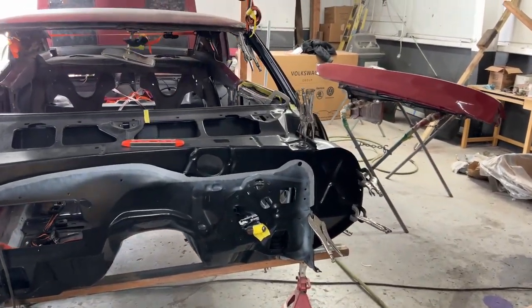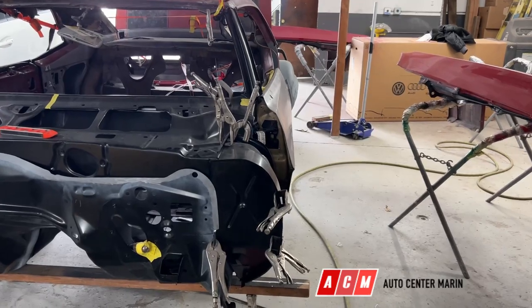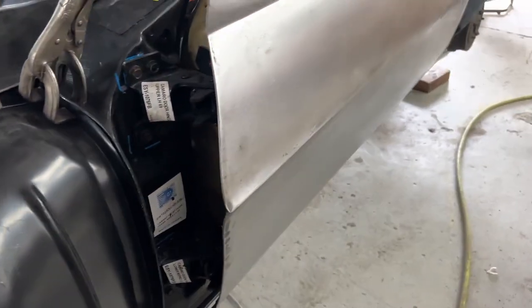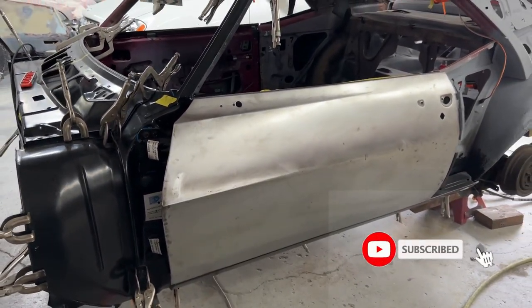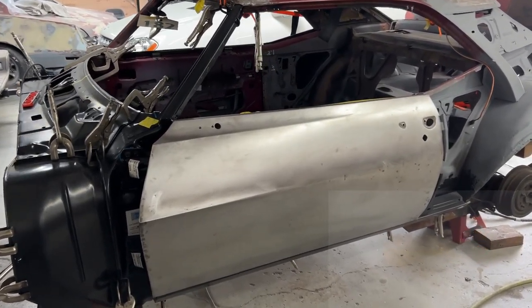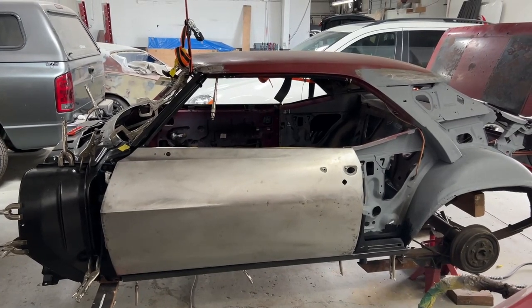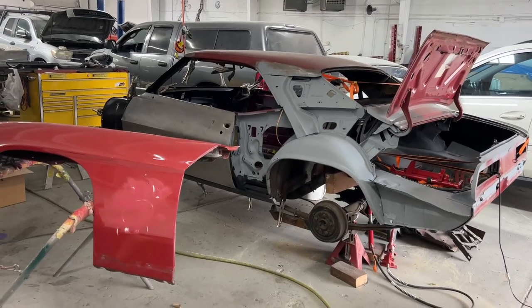I want to thank Auto Center Marin — I've got their logo right there. I want to thank Simon at Auto Center Marin, and I'm going to leave their contact information in the comments. That's the body shop right across from my shop that's doing all of this work. They do all my paint work on my motorcycles and cars and everything, and I really appreciate their help.